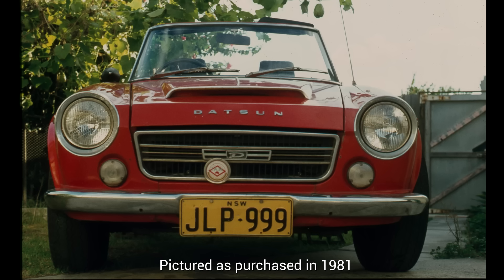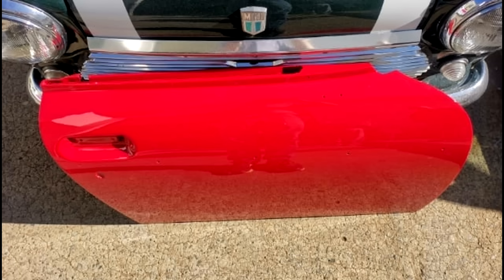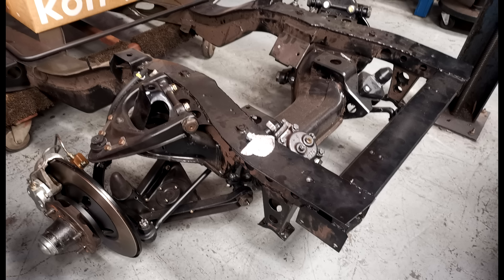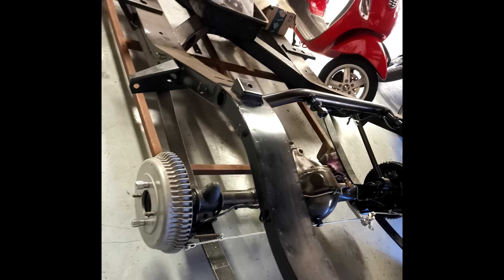This is a 1970 Datsun Sports, the precursor to the Fairlady Zed. It was purchased by my best friend's uncle in 1981, pictured here in 1982 on a road trip before its restoration started. The restoration includes new paint — not just on the outer panels, but a complete tear down of the body — as well as mechanical parts, with the chassis stripped back, restored, and powder coated. This restoration has been a labor of love and has cost tens of thousands of dollars.